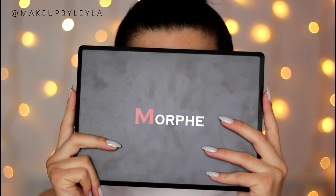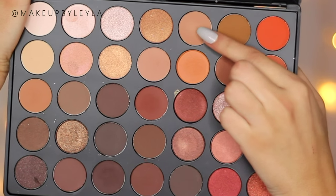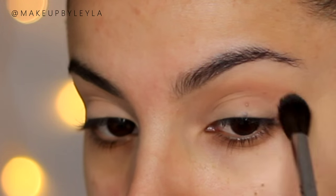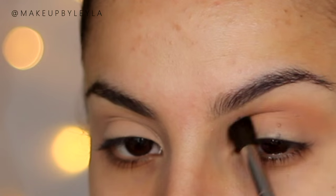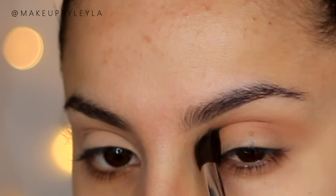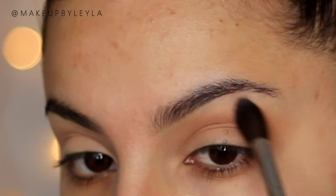The eyeshadow palette I'm using today is the Morphe 35-O palette and I'm gonna be taking this warm base shade first of all, applying this on a blending brush as our first transition shade. Not only is this nice and light and will help all the colors we're gonna be applying after blend evenly, but it's nice and warm. I definitely noticed that Kylie's look did have a nice amount of warmth and bronziness in it.